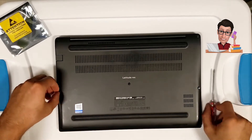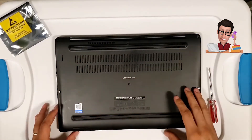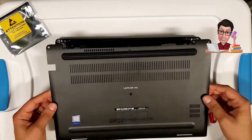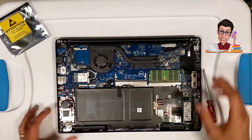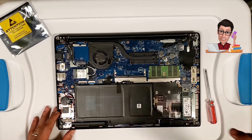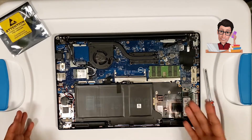Now that all the screws are loosened, get a grip on the back end of the cover and pull it back very slowly, just to make sure all your screws are actually loosened. Then the back cover comes off just like that. You'll notice you have your battery, your memory is over here, and your hard drive is over here.